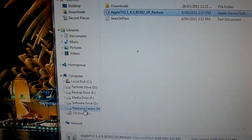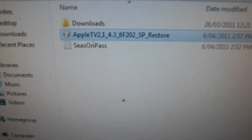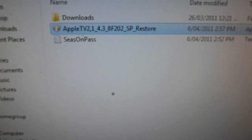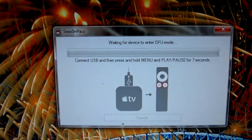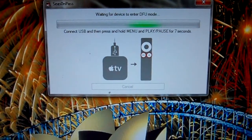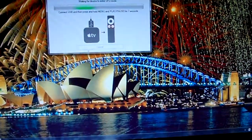Once it's done, it will bring up where the custom firmware is. It saves it in your My Documents folder in a folder called Seasons Pass. That's where you'll need to point iTunes to do the custom restore. Before you can do that, you need to put the Apple TV in a pwned state, which is what this step will do. It will run you through the steps, but I've already shown you how to do this before.